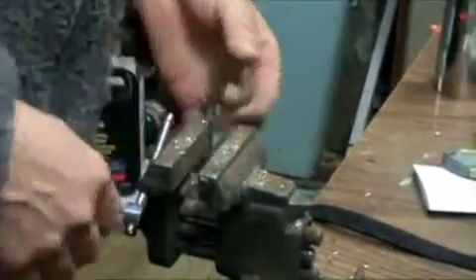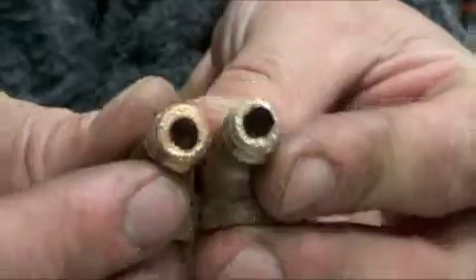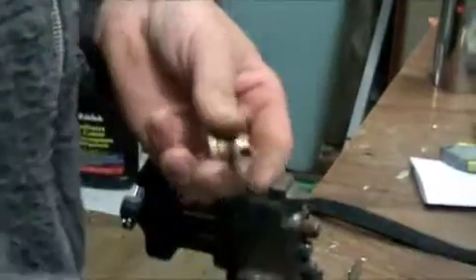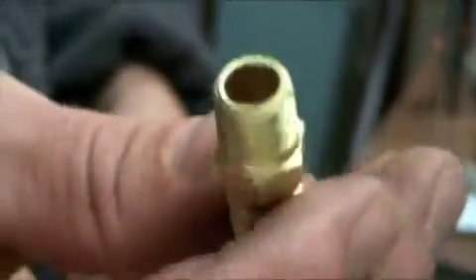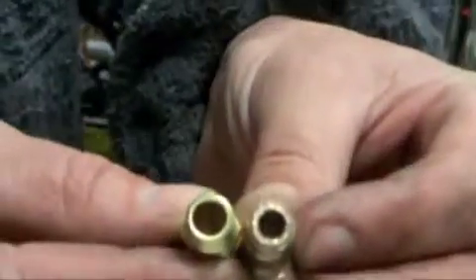I've gone up to 7/32nds, which is pretty good. It probably wouldn't be too much more to go up to the quarter inch that this is, but I think that's going to be good. We've got just a small difference now, and a quarter inch would probably make the wall of those things just way too thin. So now we're going to go to the velocity stack.